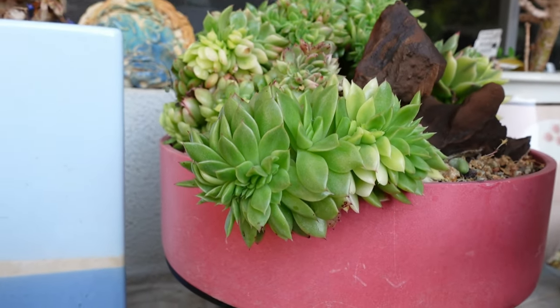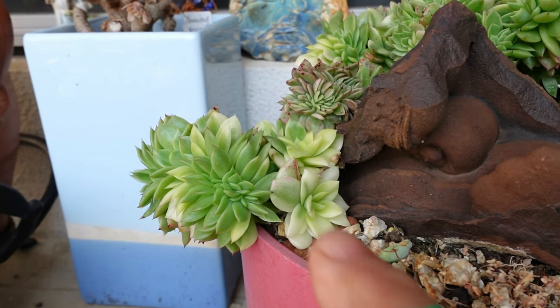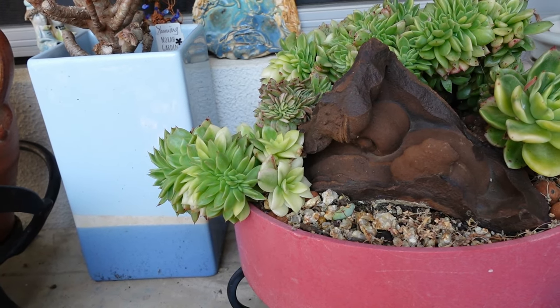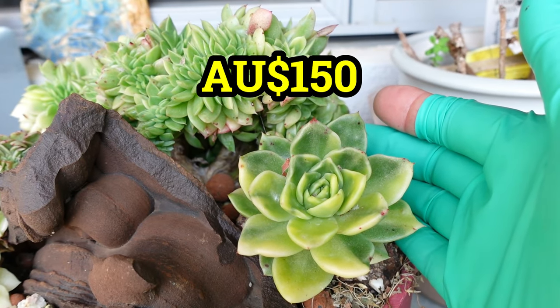This one here is a crested form, but that's not to say it's gonna stay crested. The single ones — recently I saw one or a few for sale online, and something about this size is worth $150.